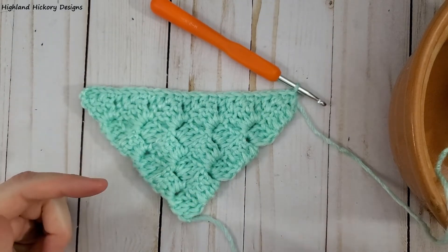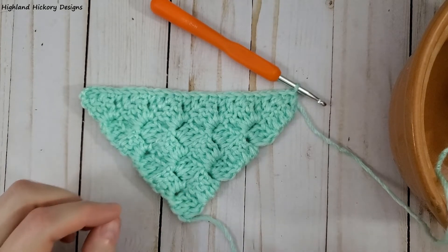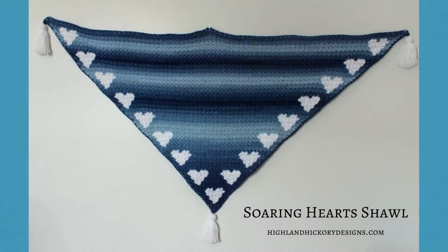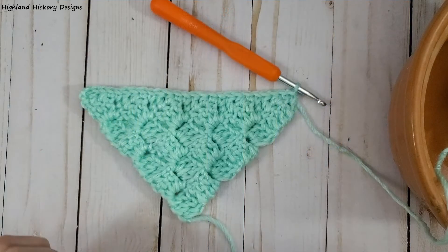I'll insert a picture right now of a project I've already done that is in mini corner to corner crochet — the Soaring Hearts Shawl. If you're interested in that pattern it is linked in the description box below. Thank you so much for watching this video, I hope it was helpful. If you liked it please like, share, and subscribe. I'll see you in the next video, bye!